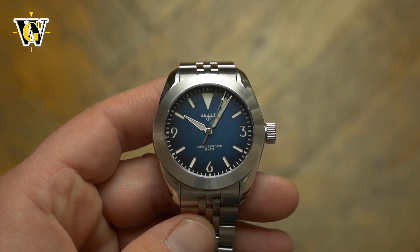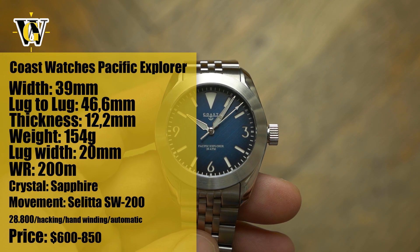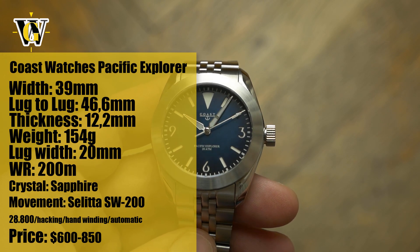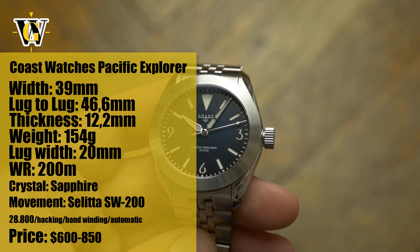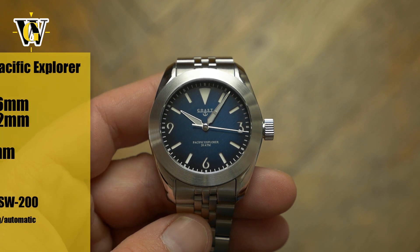Hi and welcome to another WatchGeek video. Today we're taking a look at the Coast Watches Pacific Explorer, a debut model from an up-and-coming brand from Denmark — a sporty looking watch with a simple yet original look.